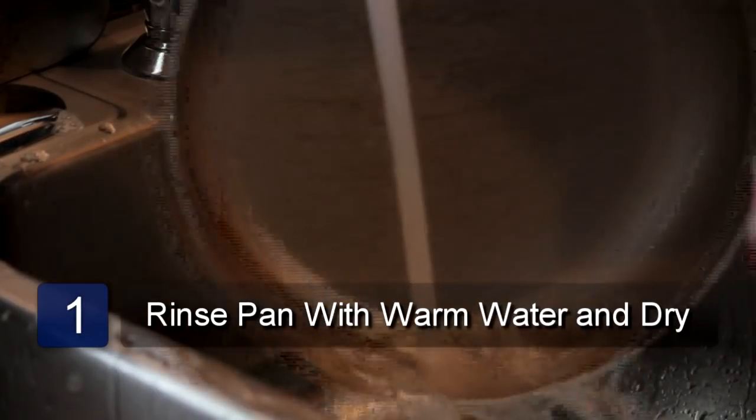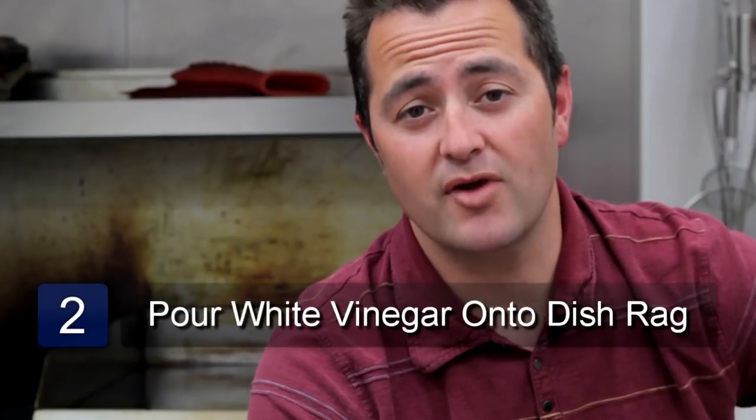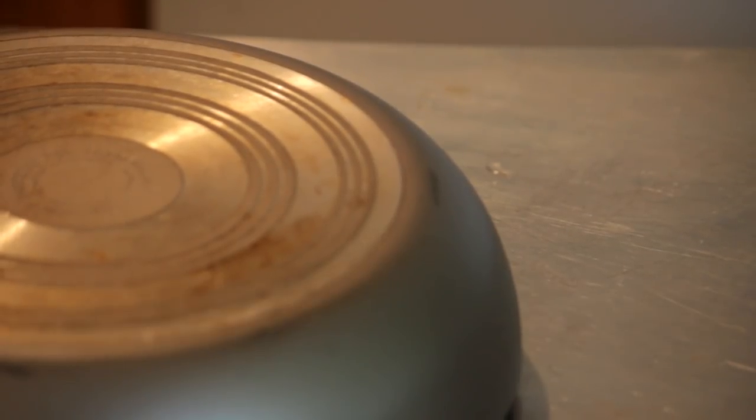The first thing to do is to rinse the pot or pan with warm water and dry with a clean dry towel. Next, stand over your sink and pour about a cup of vinegar onto your dish rag. Scrub the bottom of the stainless steel pot with the vinegar-soaked rag until all of the buildup is broken up.